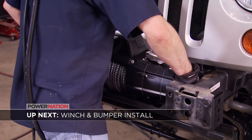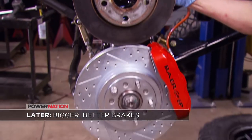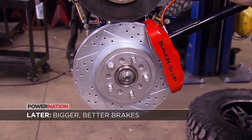Up next, we'll get our new winch and bumpers installed. And later, we're stepping up to 13 and a half inch rotors. Stay tuned — quite the difference.